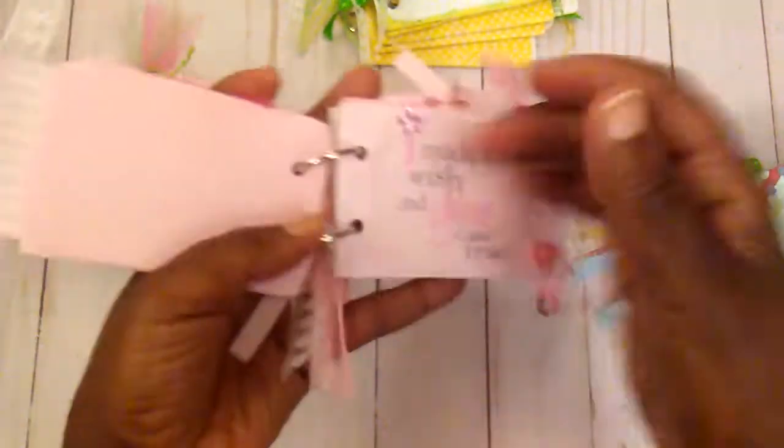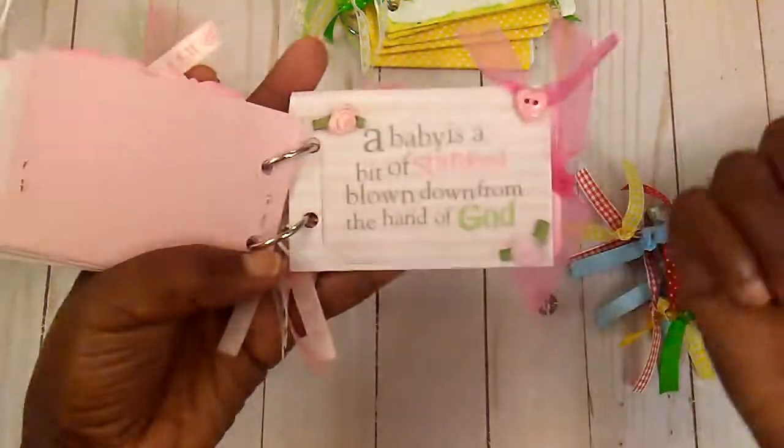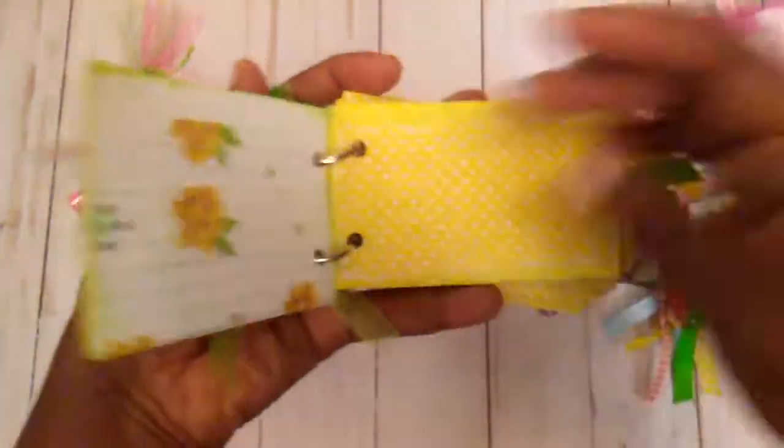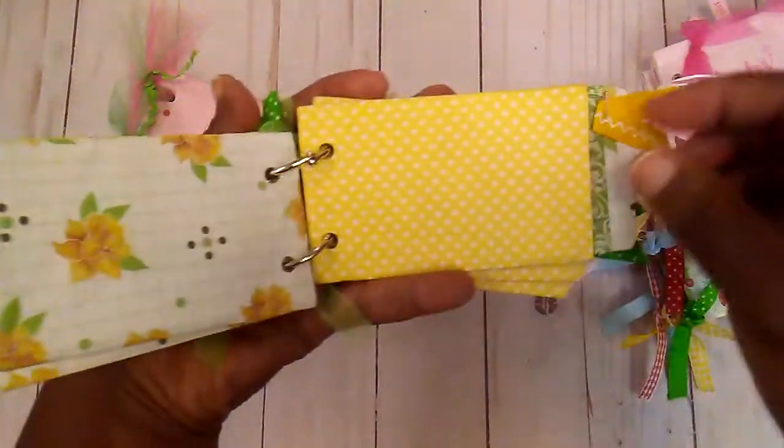As I pulled these out, I thought about probably making some more with the up-to-date stuff. And then this was one that I made and I didn't really decorate it, but there were the little pockets in here.